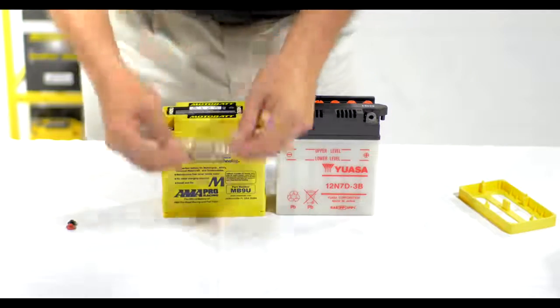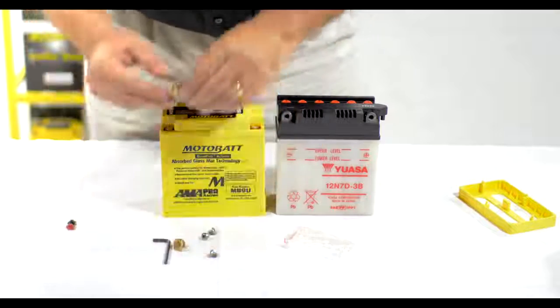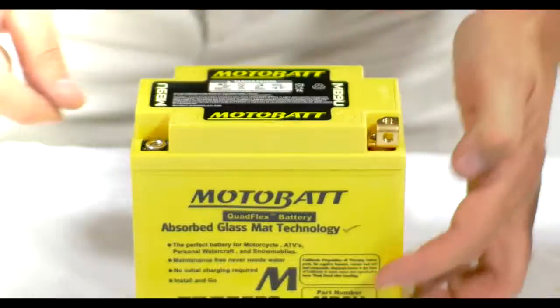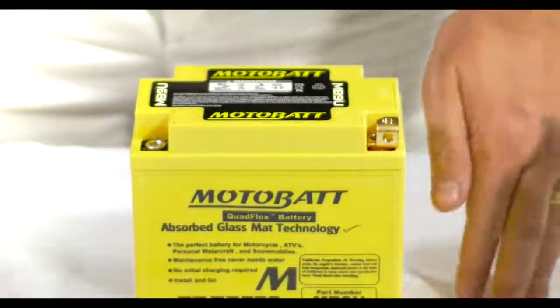The Motobat battery comes with the terminals, comes with the screws, and comes with the wrench to install them. We take the brass terminals and the stainless steel fasteners and install the terminal for front access or for top access. In this case, it's front access that we use.